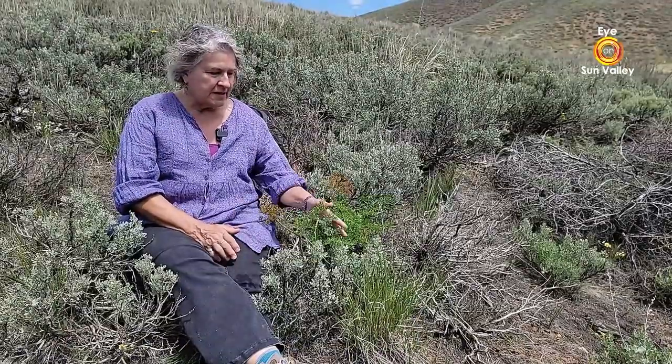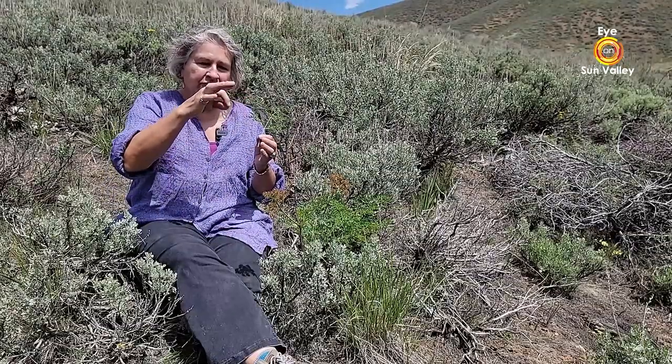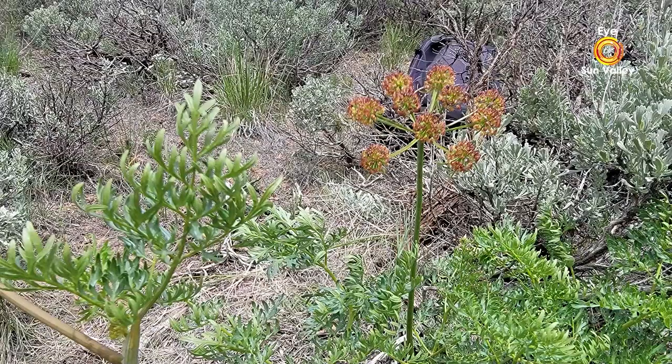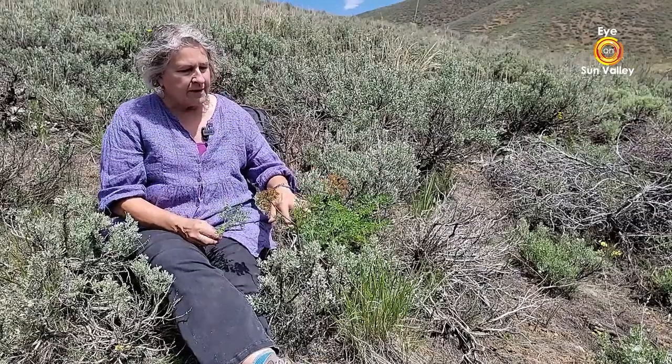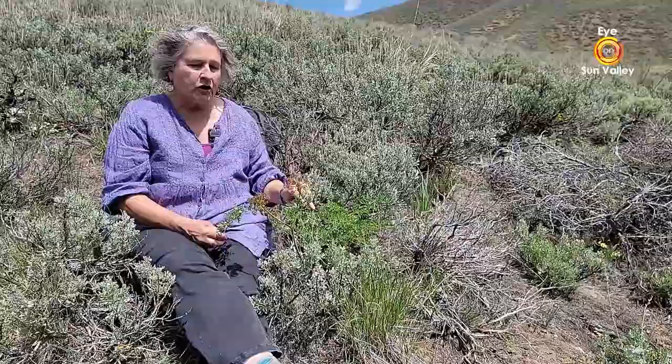Here's another member of the parsley family that's blooming at the same time as the nine-leaf biscuit root out here in the sagebrush. This is the fern-leaf biscuit root, or fern-leaf desert parsley, Lomatium dissectum. Dissectum meaning finely cut. So unlike the nine-leaf biscuit root, which has those really fine little divided leaves in nine parts, this has very lacy, very divided leaves, reflecting the species name dissectum — divided into many little parts. You can find this in the sagebrush up to three and a half to four feet, depending on the soil, the water, and all that. You can also find a variety of colors in the flowers.